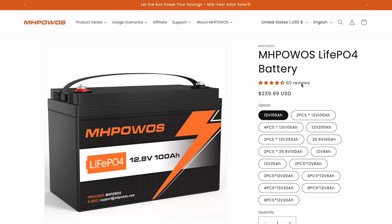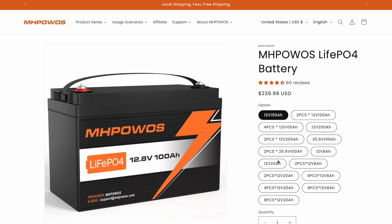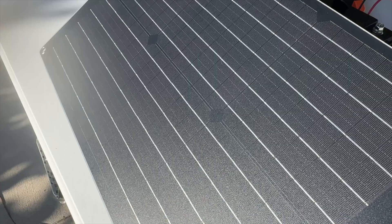They do have multiple different versions of the 12-volt batteries — you can get them in 200 amp hours, 100 amp hours, 8 amp hours, or 20 amp hours, so there's a variety for you to choose from.